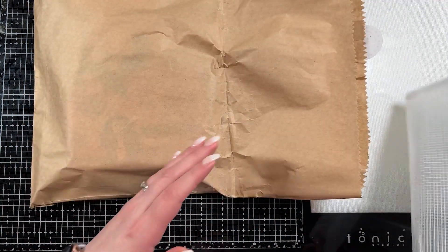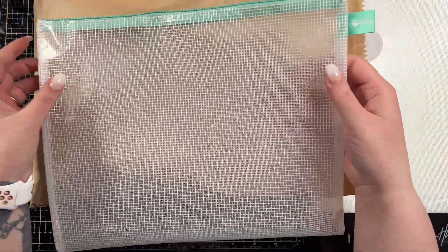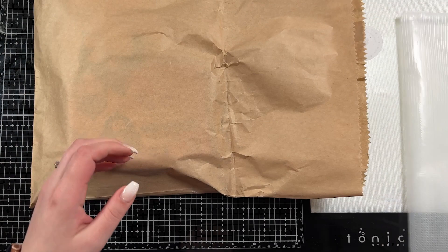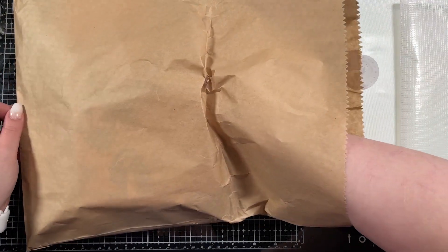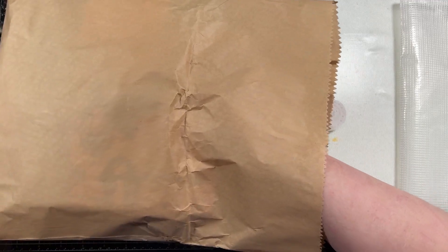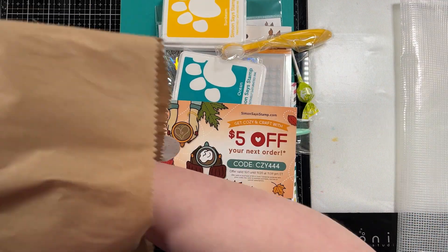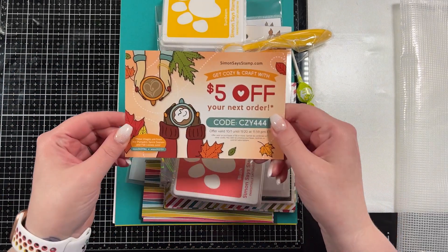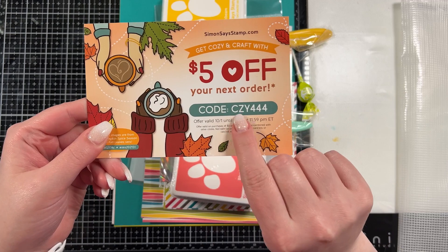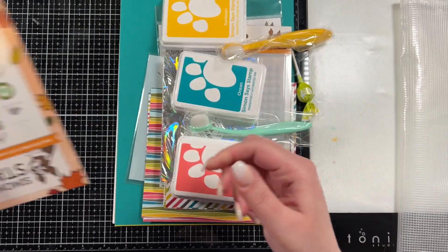I am going to keep everything in this pouch that came in the August kit. Let's pull everything out. You obviously get a new code, so if you want a code to save $5 at the Simon store, there's the card there.